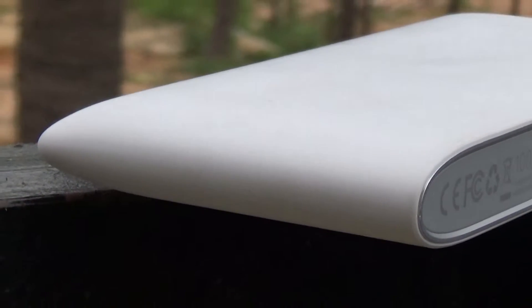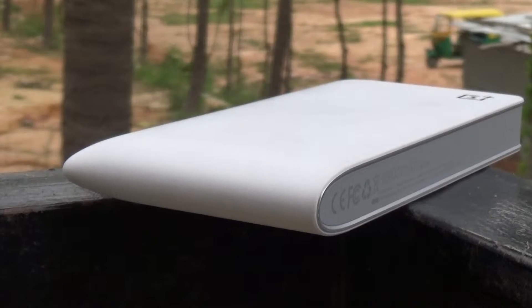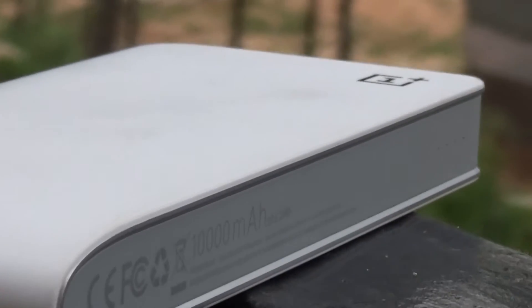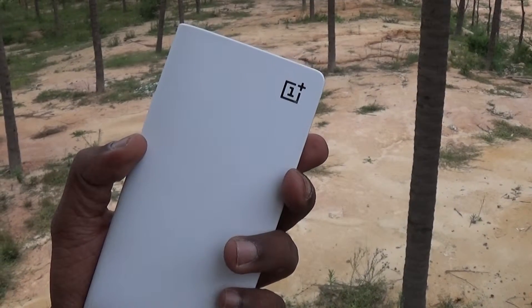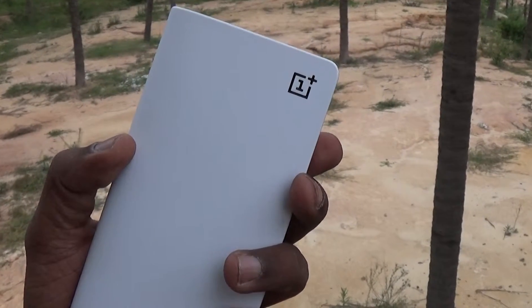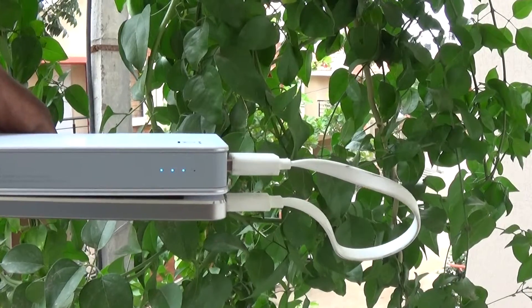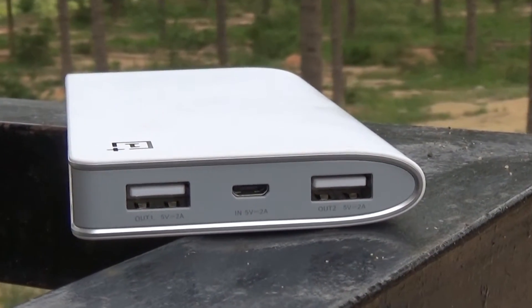This is a 10,000 mAh battery and it takes a good 5 hours to charge fully. I would not recommend overnight charging unless you sleep for less than 5 hours, since overcharging might erode the life of any powerbank in the longer run. Charging is automatic and instantaneous as you plug in the device. The device comes with 5W input and two 5W outputs.